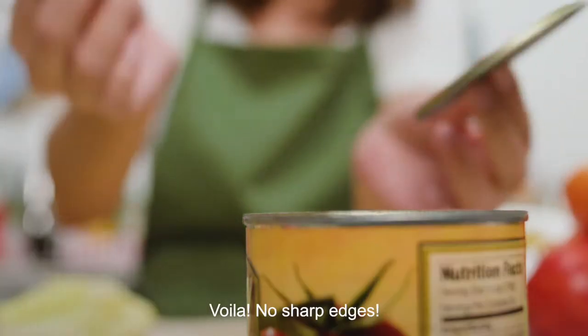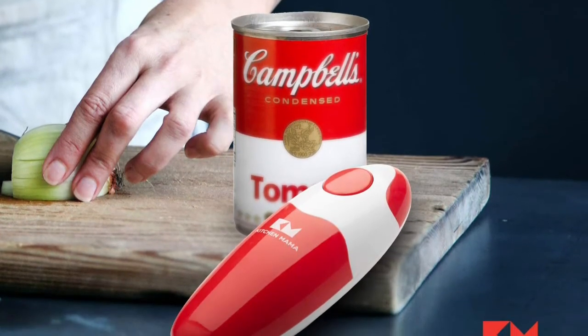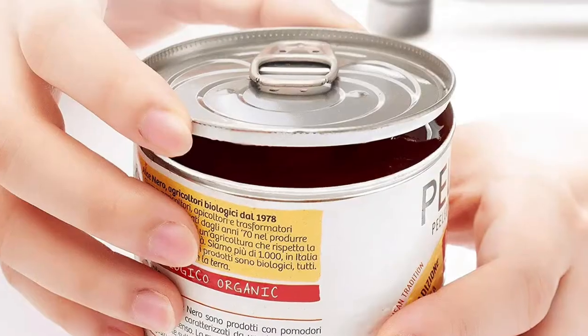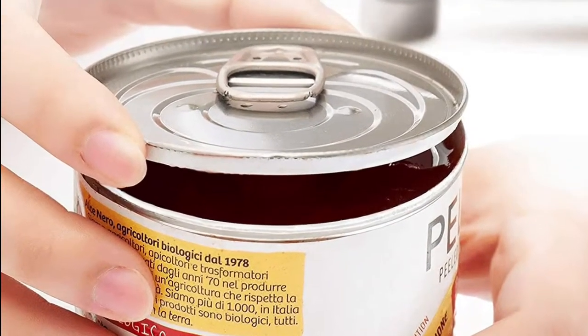Push the button again to stop — easy. The blade cuts along the side of the lid without touching the food inside, leaving no sharp cuts. It's a great help for people with challenges gripping, and a best friend for the elderly suffering from arthritis problems.